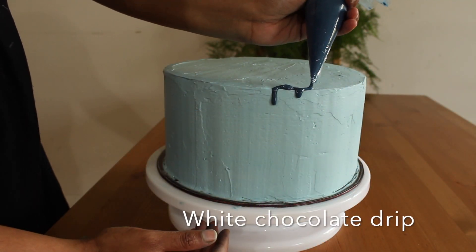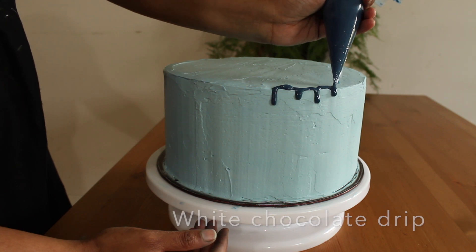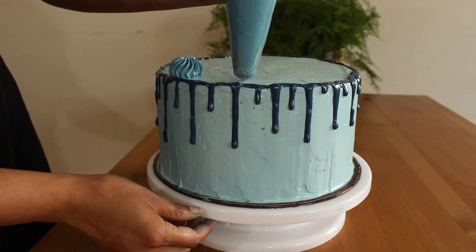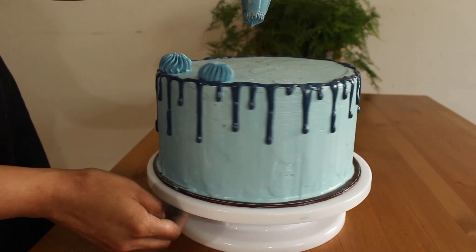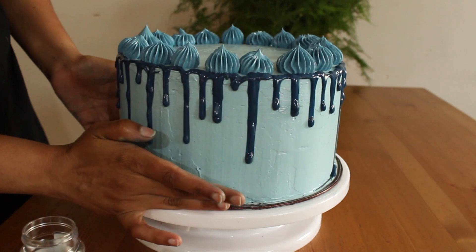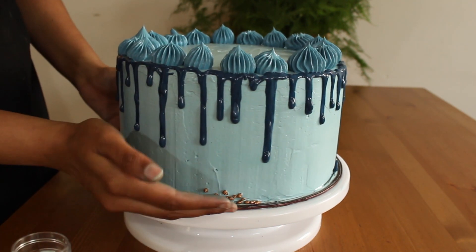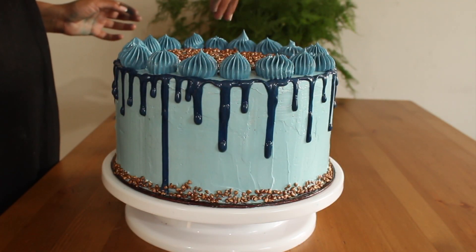For dripping I have used white chocolate. Ultimate chocolate cake is ready for celebration.